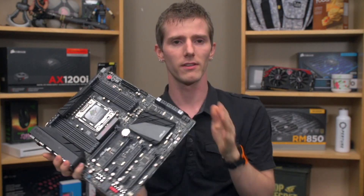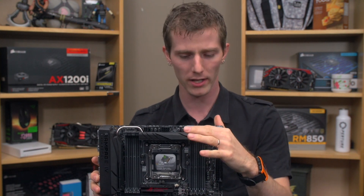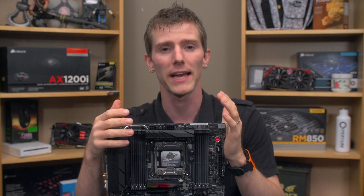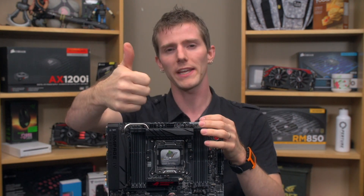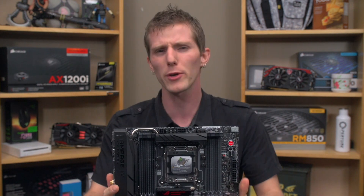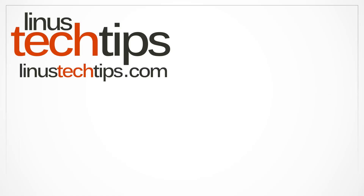Man, this board looks good. If you were to buy a board based on just having the best-looking system on the block, then it would be hard to recommend anything other than the Rampage 4 Extreme Black Edition. Thanks for watching this video. Like it if you liked it, dislike it if you disliked it. Leave a comment letting me know what you think of this board and premium boards in general. And as always, don't forget to subscribe to Linus Tech Tips for more unboxings, reviews, and other computer videos. We'll see you next time.